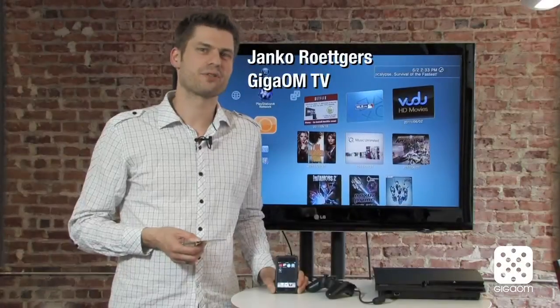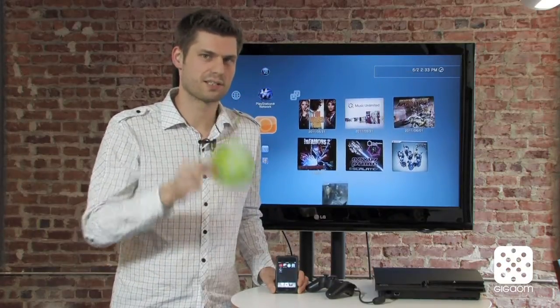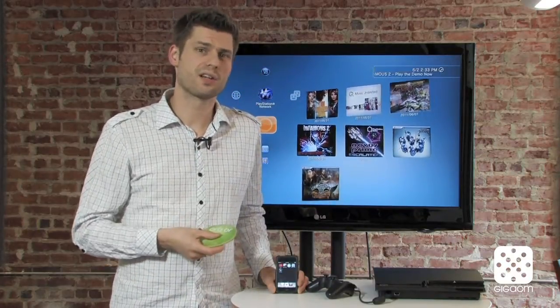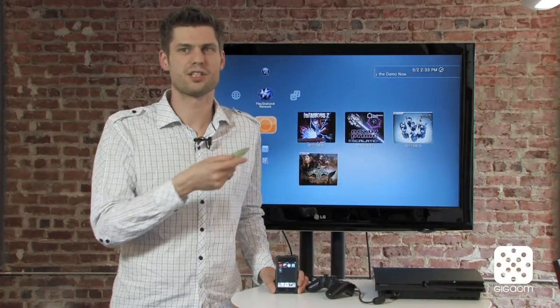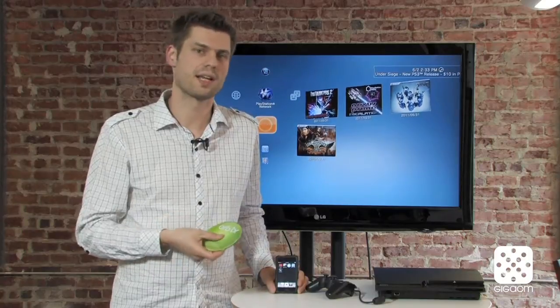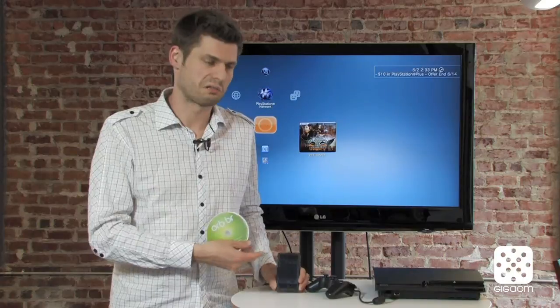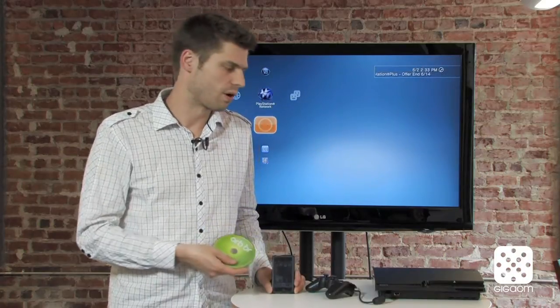We're going to demonstrate this today with a PS3. What you need is a PS3 or Blu-ray player, this disc, 20 bucks, and then you need to install software on your computer because essentially this streams content from your computer, uses it as a transmitter, and then you need an application on your iPhone, Android phone, or iPod touch to control the whole thing.